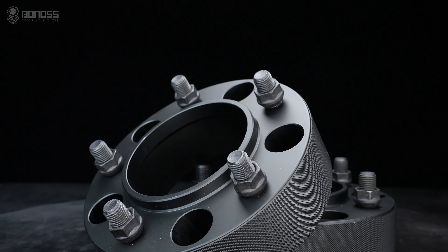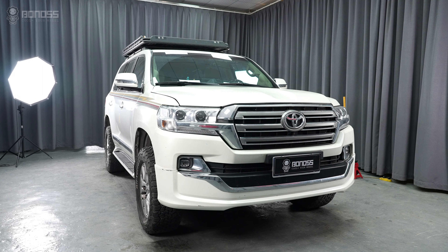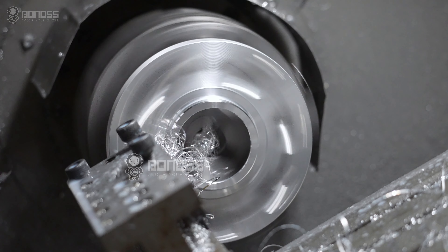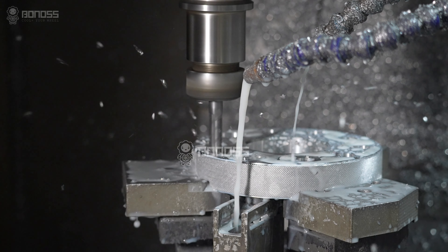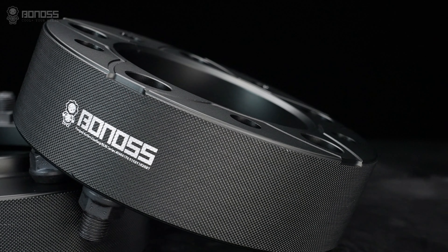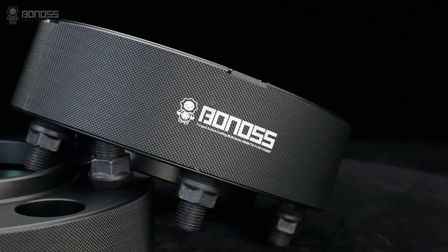Just get the top-quality wheel spacers and you can make the car perform better and look more stylish. Brand spacer manufacturers spend much time, money, and resources to optimize the spacer design. Get genuine wheel spacers and have them installed by professionals, then there is nothing to worry about.